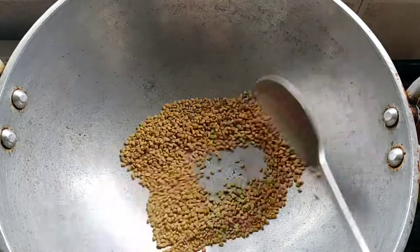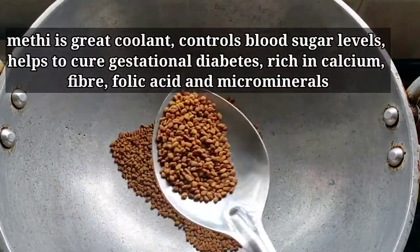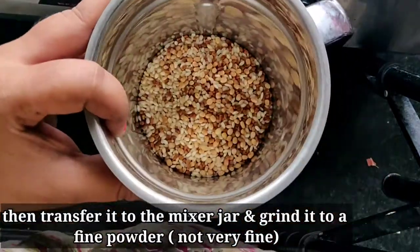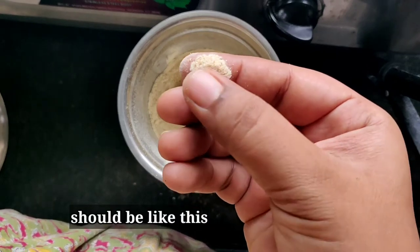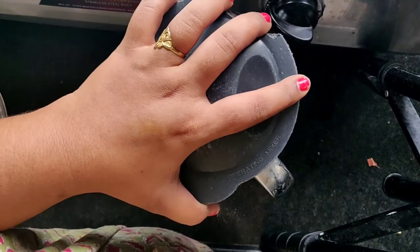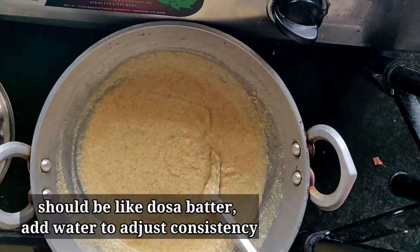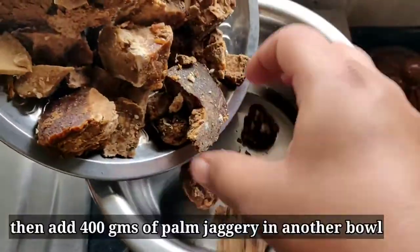This recipe will be great. For this recipe we can use a cup of tea. Put a fine powder in the pan, put a bit of coarse powder in the pan. The scene will be clear to the pattern. You can stick to the pattern inside the pattern.